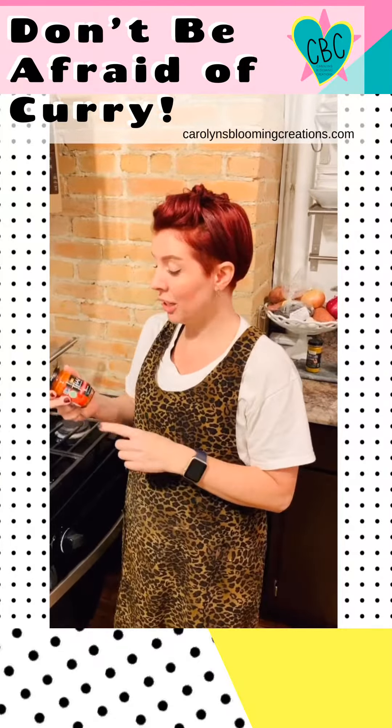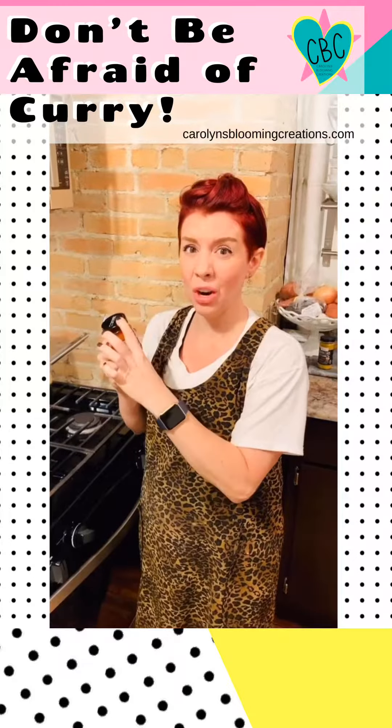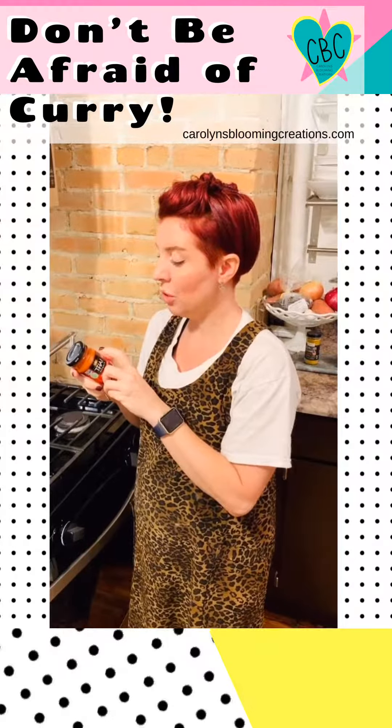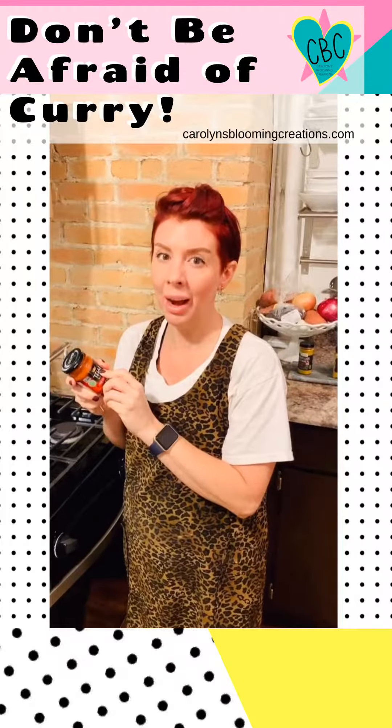The dish I'm making tonight actually called for this entire jar of red curry paste. When I looked at the side, it has one, two, three peppers and it says the word hot.